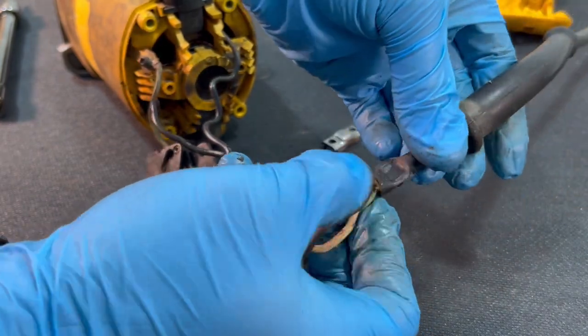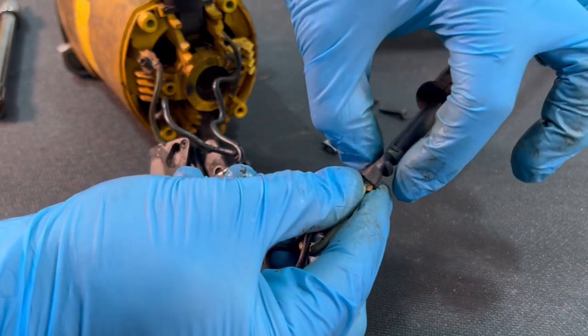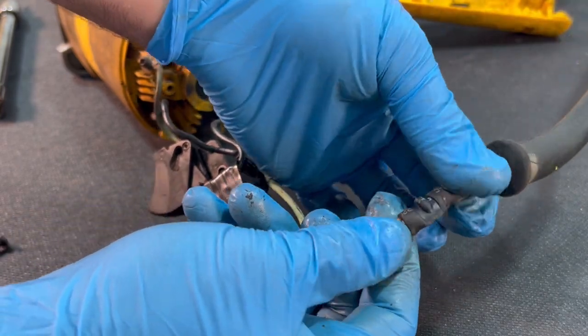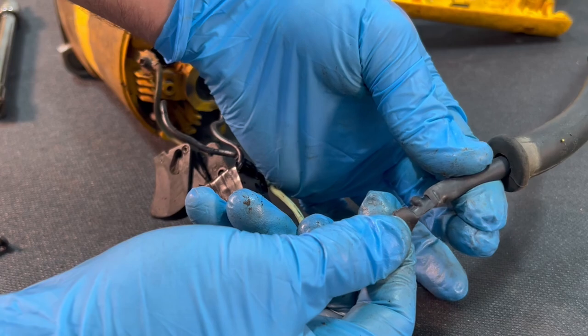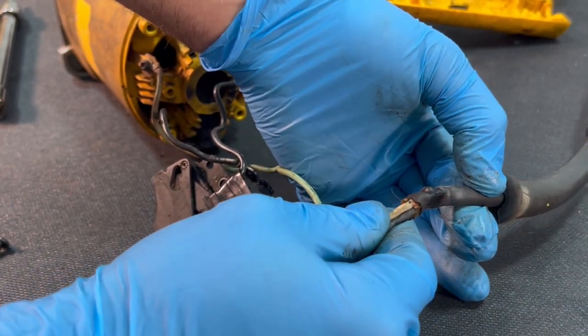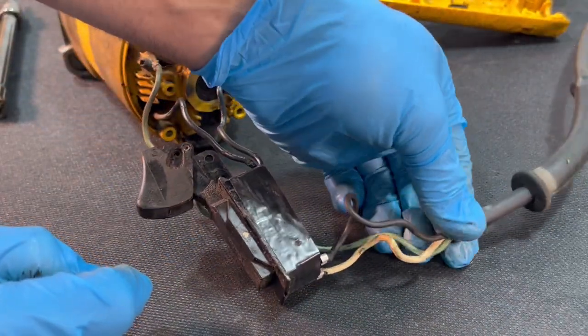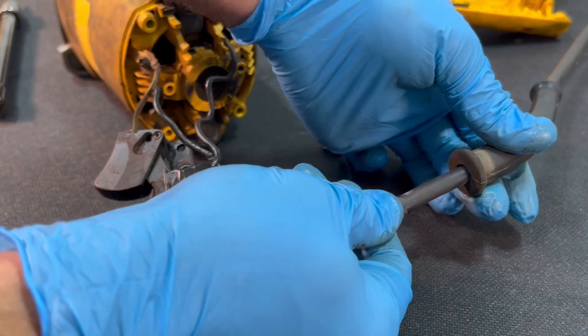Look at that wire — look at how much it's been squashed. I don't think I've ever seen a wire that's been compressed like that before. They are probably completely mangled. But hey, it's been working, so I guess that wire was never going to pull out.